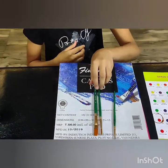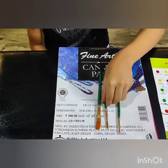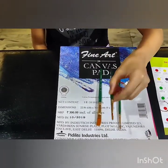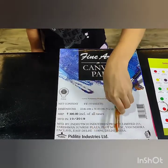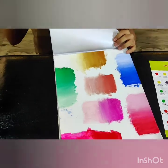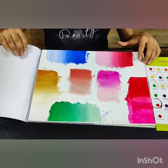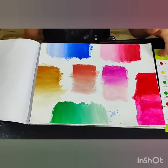I have used brushes of number 2 and number 6. The difference between these two is that one is round and one is flat. I have done blending, and blending is very important for canvas painting because it makes the texture look more smooth.